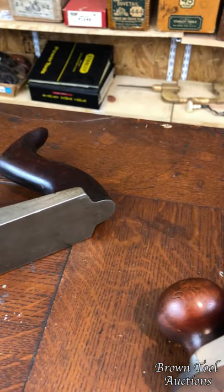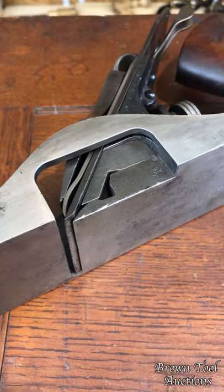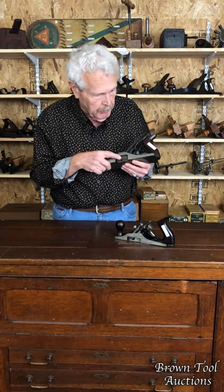Both of these tools are manufactured by the Sargent Company, which was one of Stanley's major competitors, and in both of them, the cheek of the plane, the left cheek, has been cut away to show how the cutter is mounted in the plane.